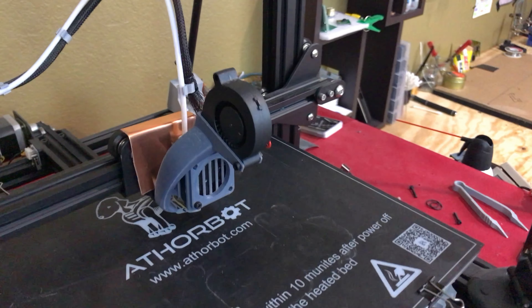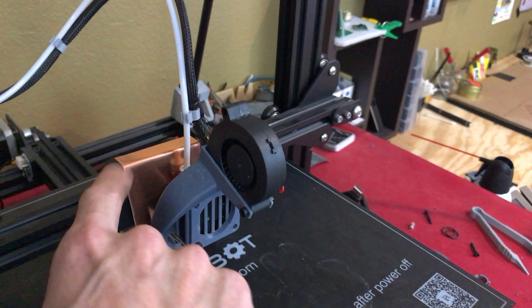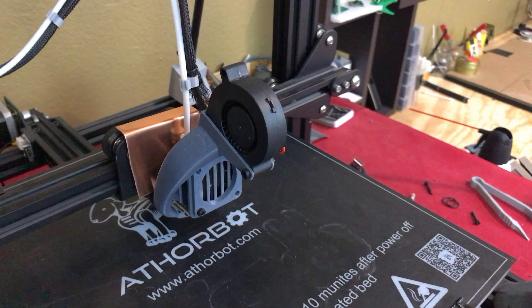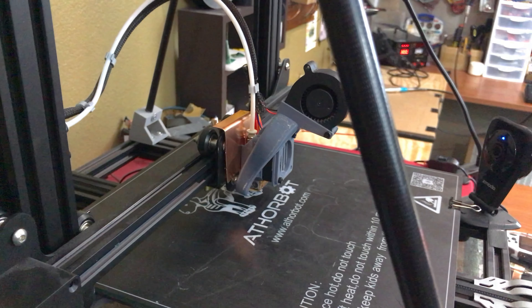I couldn't make it five or ten seconds into a print before, and now everything is back to normal. I didn't have to use any thermal paste, although I thought I was going to. Just mounted it between — very easy fix. Just thought I'd share; maybe I can help somebody out.